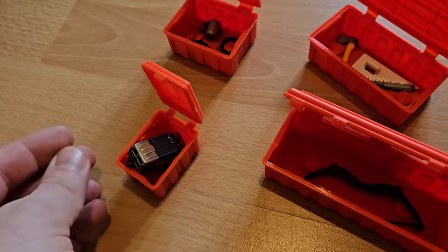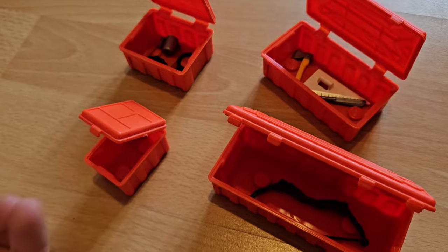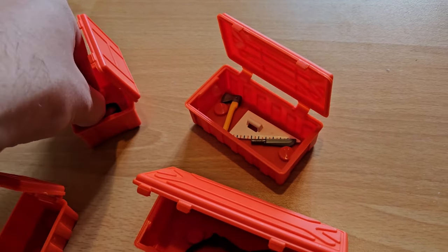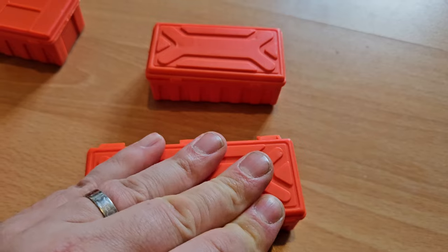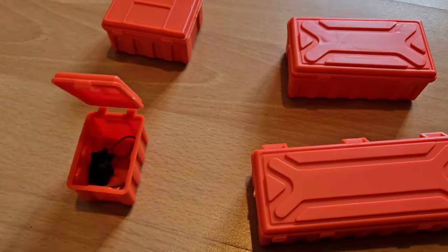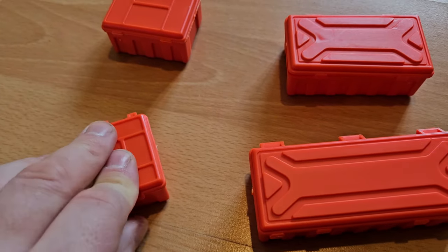It doesn't seem to fit, so I think we have to repack again. Definitely have to take stuff out. This goes out. Yes, that fits. Close the rest of the boxes and off we go. The camera — we should not forget it. And magnifying glass. And cup. And let's go.